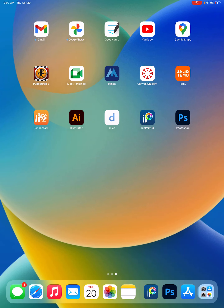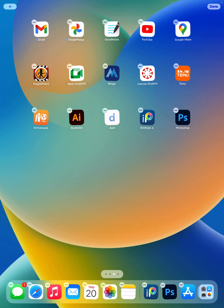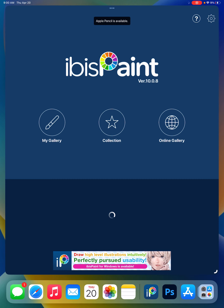We're going to go ahead and do our first assignment in Ibis Paint X. You'll see Ibis Paint X is right here. You should have already downloaded it and have it. You probably set up your first account. So we'll go ahead and open it.